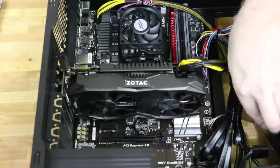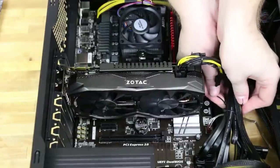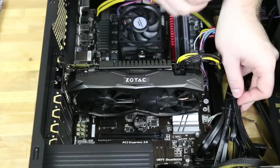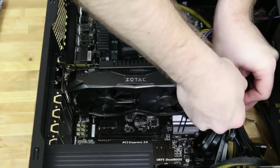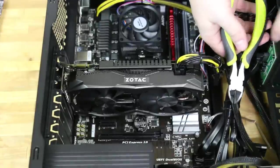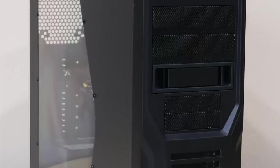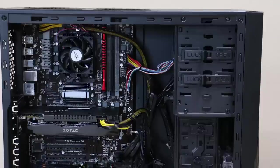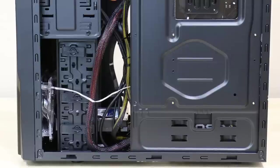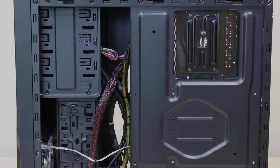Now we'll move the cables over and bundle them with all the other cables in the system. That pretty much wraps up this build. A big thanks goes out to Newegg for sponsoring this build and providing all the components. We've included a link in the description below to the combo deal that includes all the parts that you see in this video. We hope you enjoyed this build — thanks again for watching!